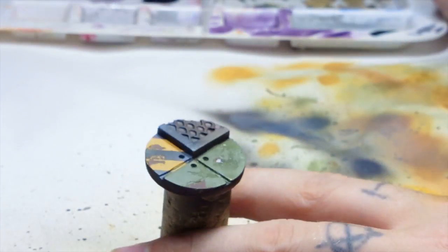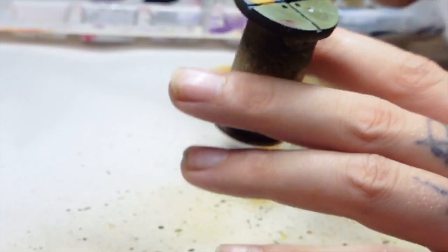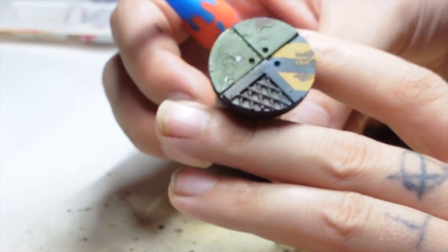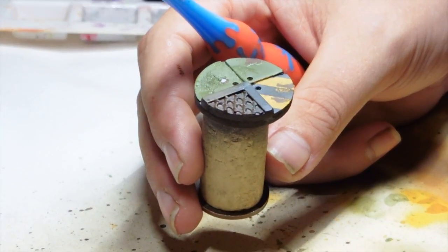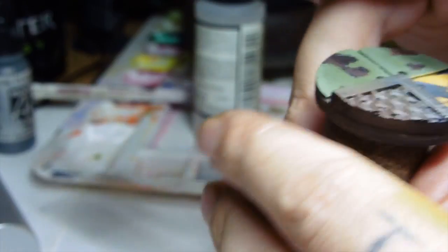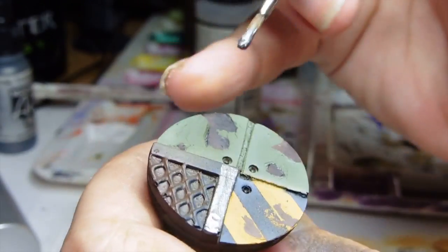Like I said earlier, you're going to see that I messed this up — there, that's where I should have put the layer of varnish on. That would have protected the brown layers and stopped that bit of paint coming off. But I'm just going to fix that up — go back to the rust dark, paint that in, and add a bit of black on top.